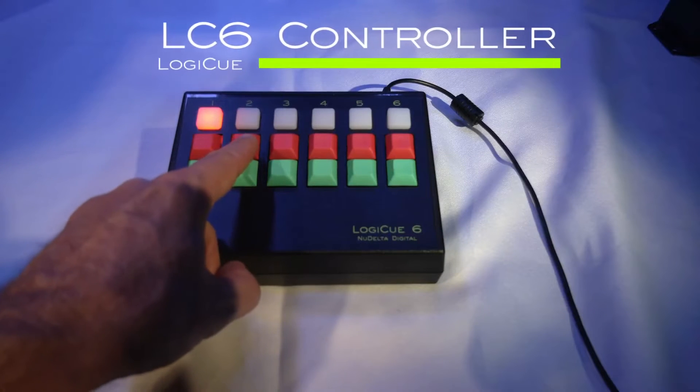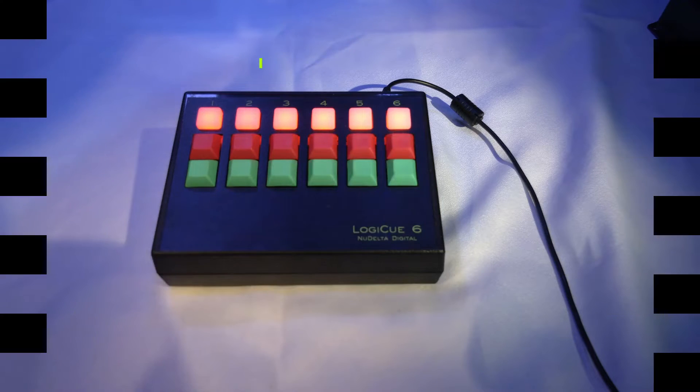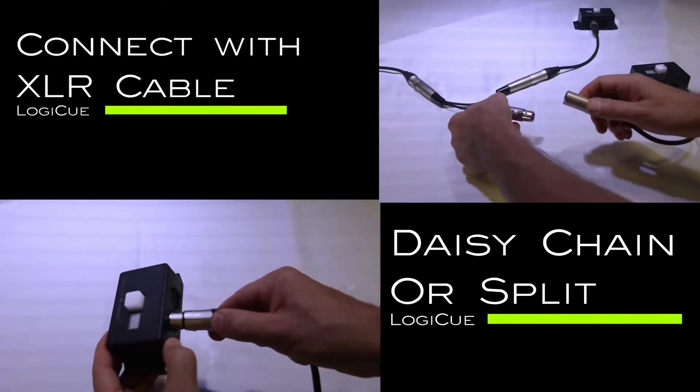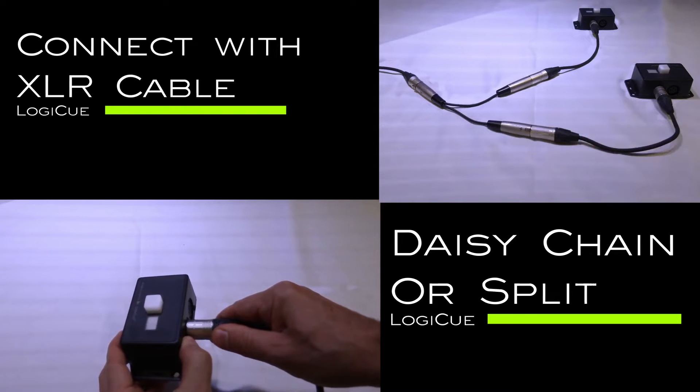The LC6 controller features six channels of control in a compact desktop enclosure. The cue lights can be connected with ordinary microphone cable, and they can be daisy-chained or connected with splitter cables.